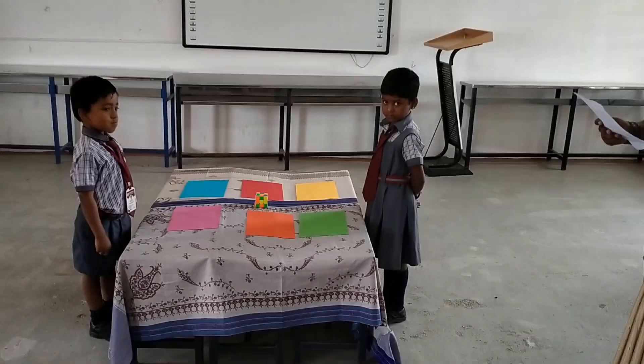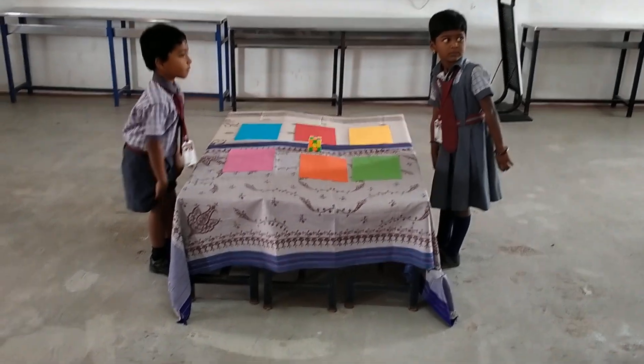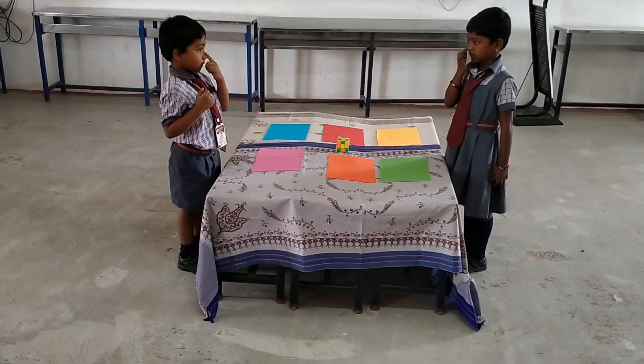Activity. Hand. Legs. Eyes. Ears. Nose. Red color.